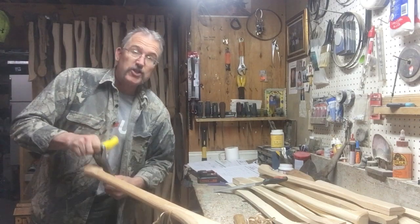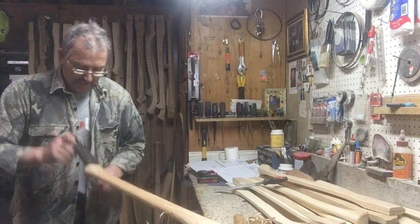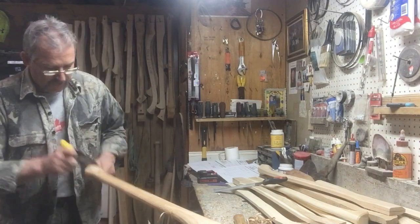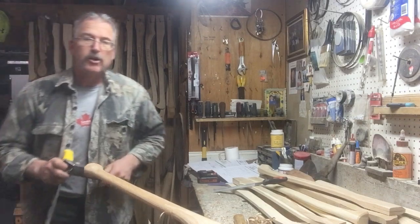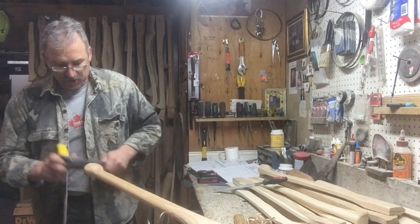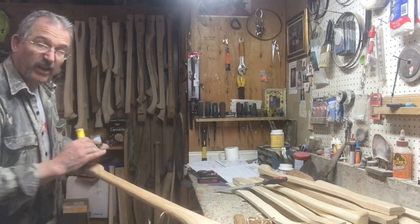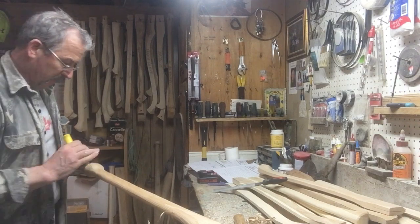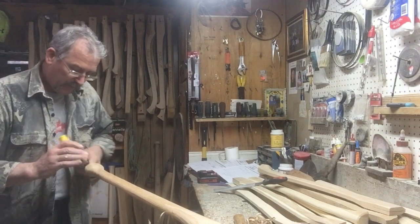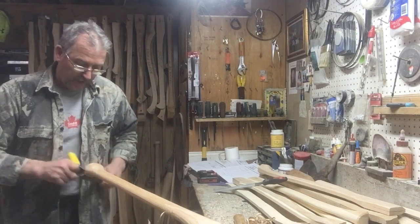We've got the Steel Timber Sports Training Camp this weekend in Brunswick. My buddy Scotty Reed is coming up to teach single block. I'm teaching standing block and underhand chopping, mostly to the ladies. The ladies' division in Canada is now going to do standing block chop. And there's a lot of rookies or guys that have never done it before who want to try it out.